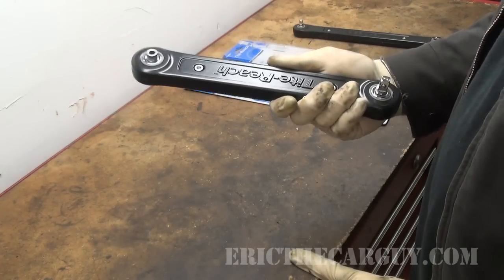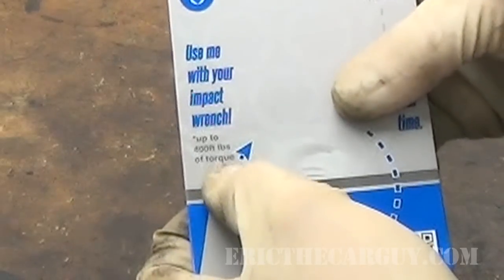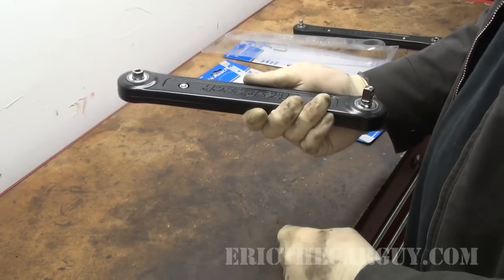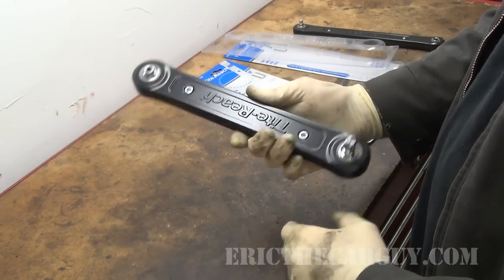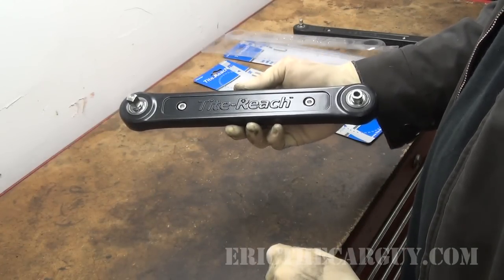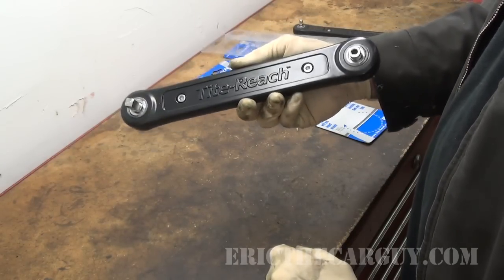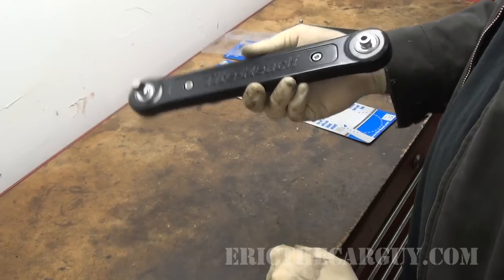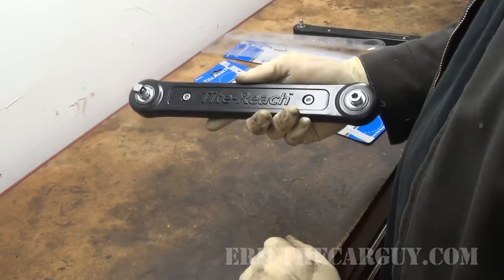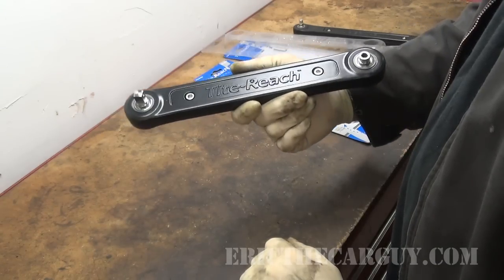Something interesting about this 3/8 version is that according to the packaging, it can take up to 400 pounds of torque, which means you may not necessarily have to use only hand tools with these. I actually asked the people at Tight Reach about this and they said yes, I can use impact tools — it will handle most electric impact tools within reason. So this can extend your power tools, making it not only easier to get to things but also much quicker. Let's take it over to the car and give these things a try.